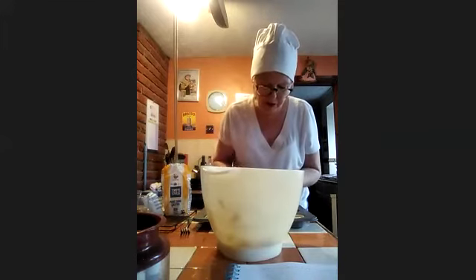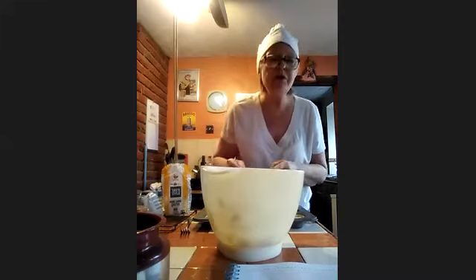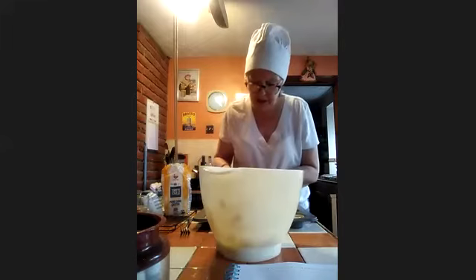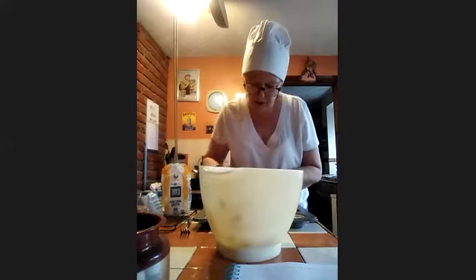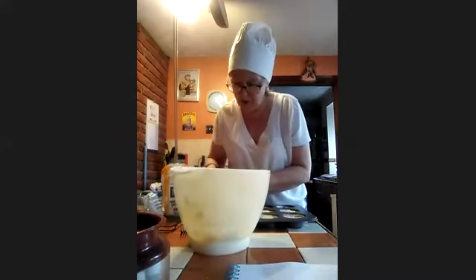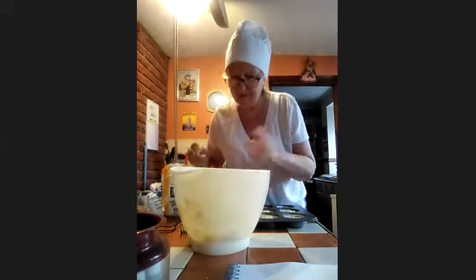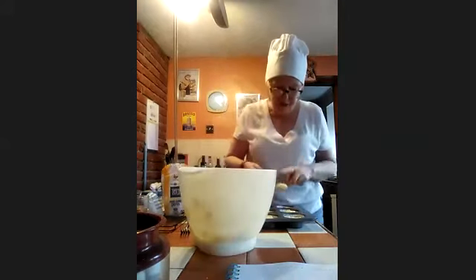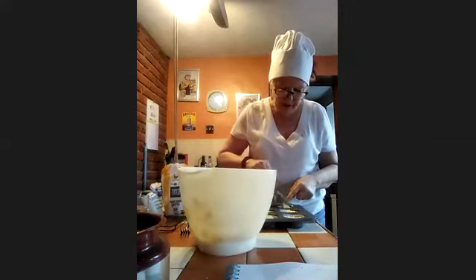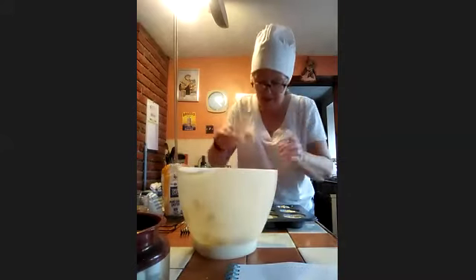These don't take long to cook — only 10 to 15 minutes. So while they're in, in a minute we're going to make the glacé icing.